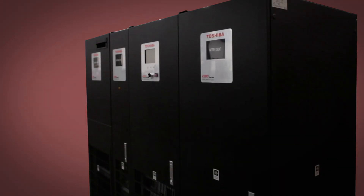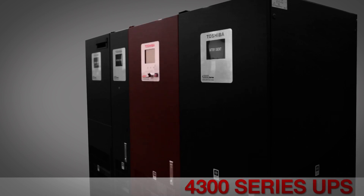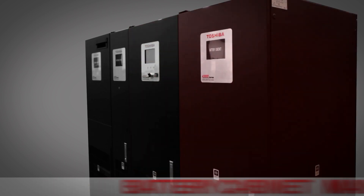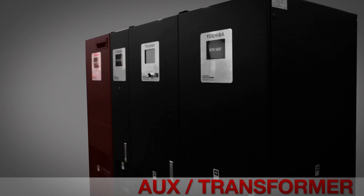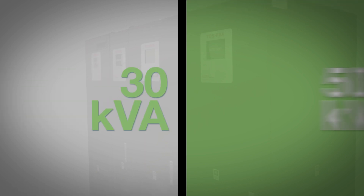The 4300 series is a full lineup and match system consisting of a Toshiba 4300 series UPS, a battery cabinet, an NBS cabinet, and an auxiliary cabinet. The UPS portion of the system is offered in two capacities: 30 and 50 kVA.